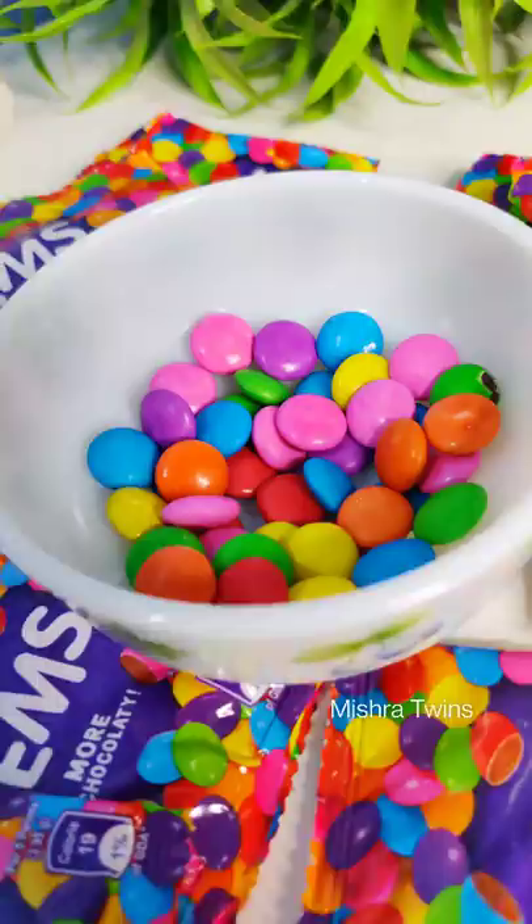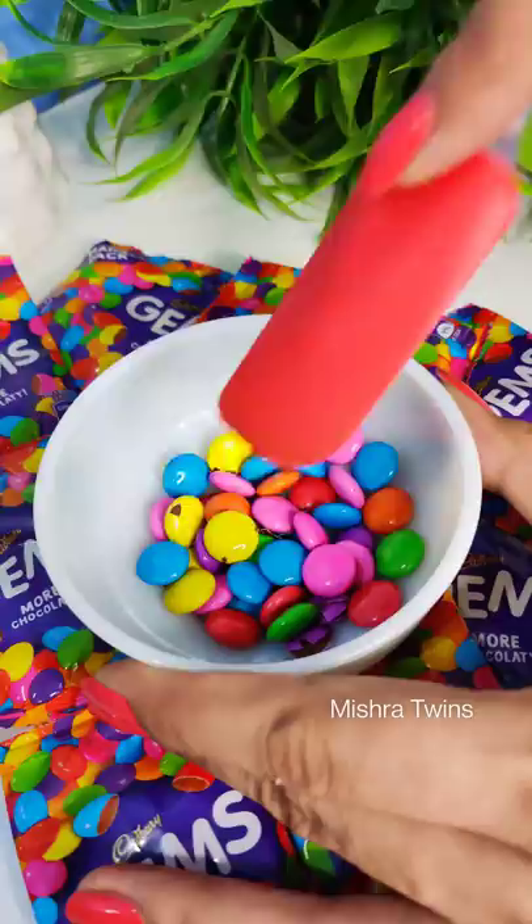First of all, we have to make the Gems melt. But if we do it in a pan, it will burn — and we are talking from our experience. So, we have melted it in the microwave.